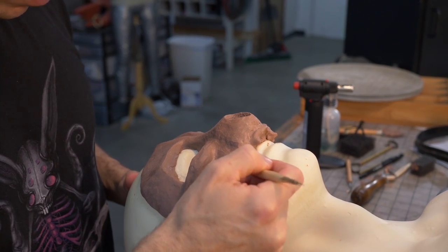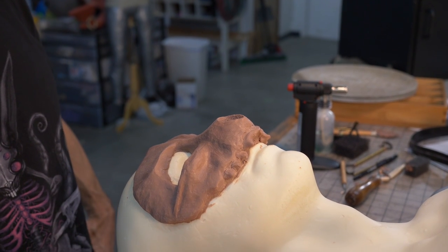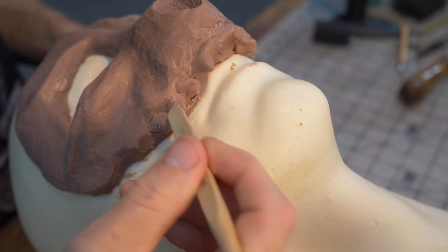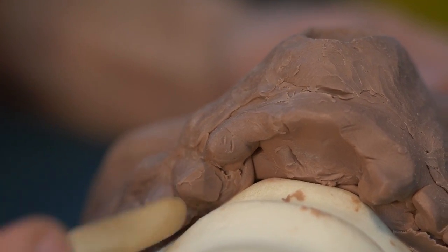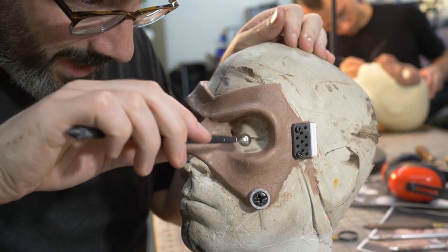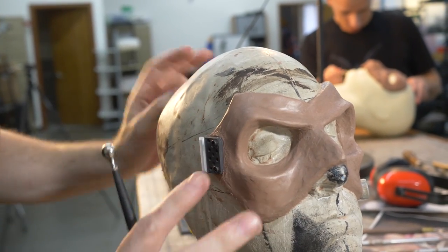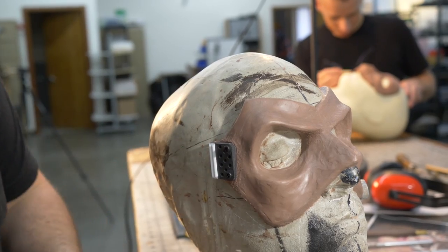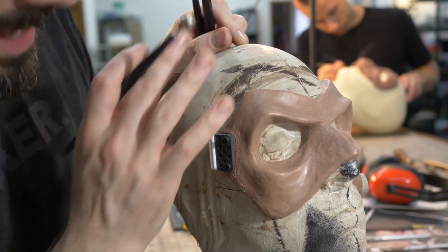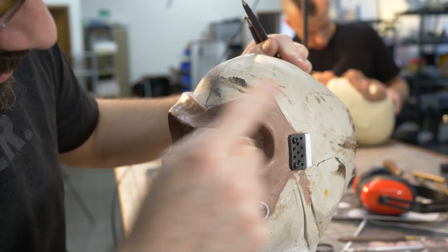One thing I left for the end of the sculpt is the teeth. There are a couple of ways to do them — you can sculpt them separately in Sculpey, bake them, and stick something rigid into the clay. What I'm doing is simpler: just sculpting the teeth right in Monster Clay. I've been having a lot of fun with the ball stylus, adding hammered marks — going over with different sized bits to get varied texture and making a huge difference.